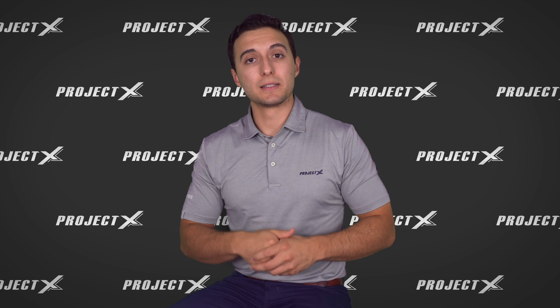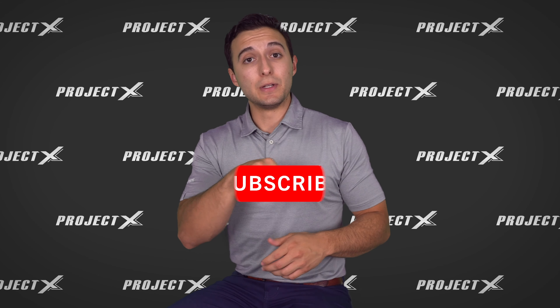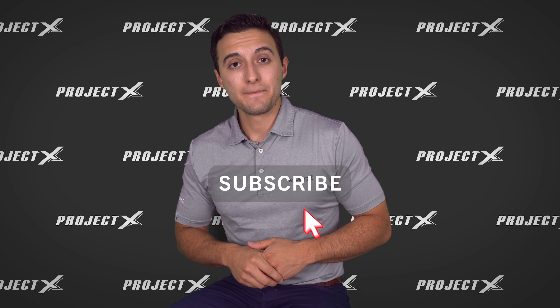We're trying to get to 3,000 subscribers for our YouTube channel. We haven't done a lot with YouTube in the past but we're putting out more and more content each week. All you guys have to do is subscribe — click that subscribe button — and once we get to 3,000 subscribers we're gonna draw a name at random. That person is going to win a full set of Project X and/or True Temper golf shafts — wood shafts, iron shafts, wedges all the way through.